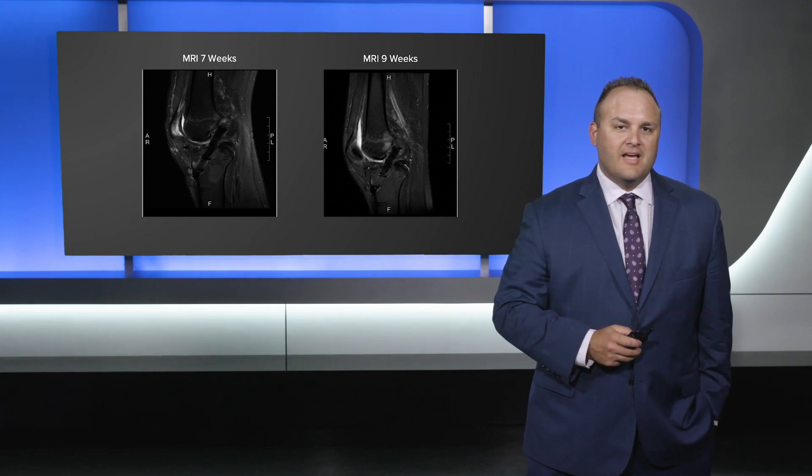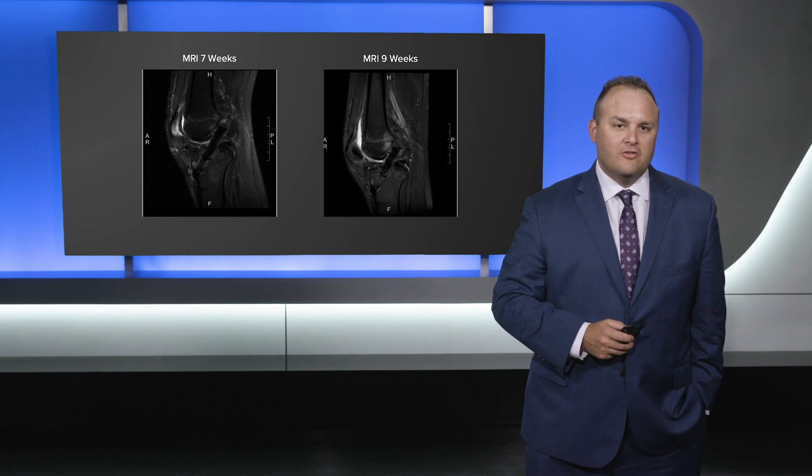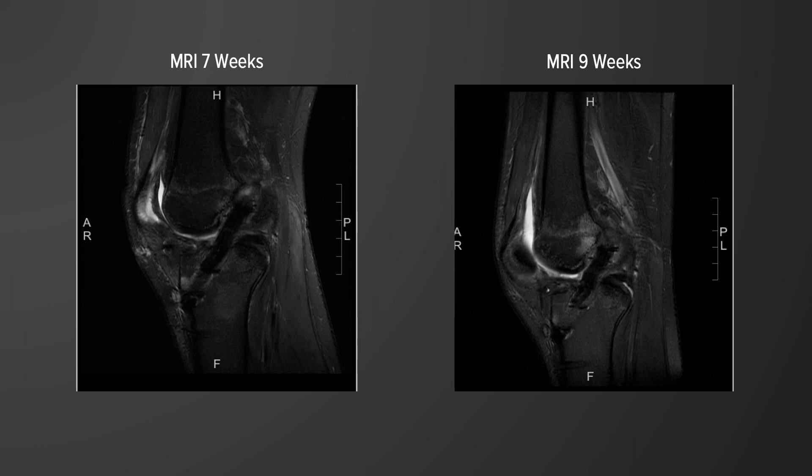Here you can see two MRIs status post biologic ACL reconstruction with composite grafting. Notice on the seven-week MRI you can still see lysis in the tibial tunnel, which is completely resolved at the nine-week MRI.